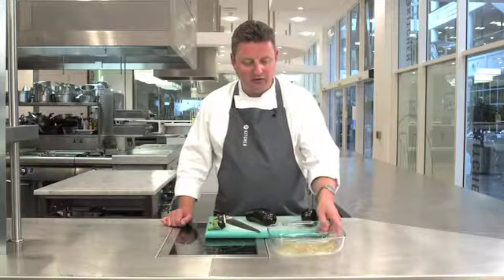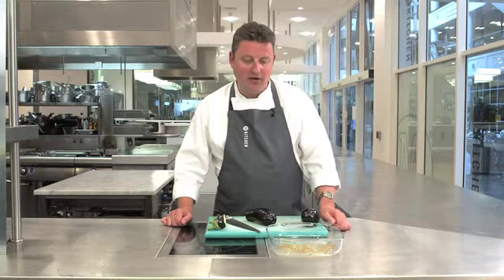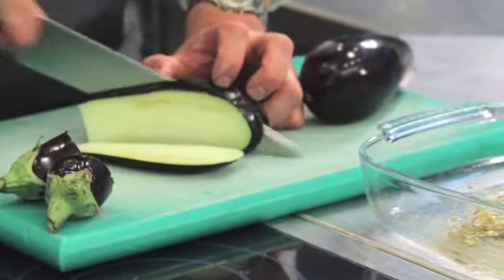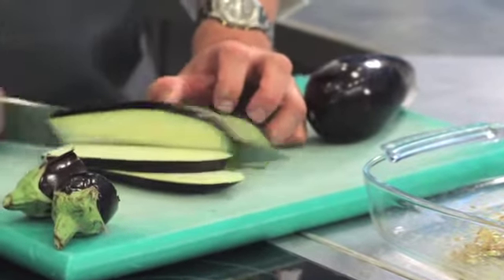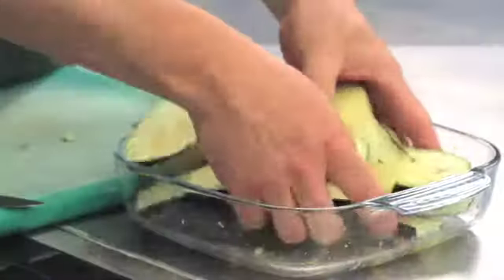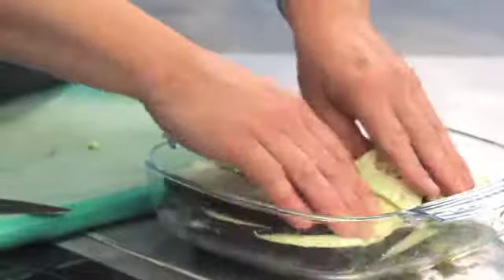So now we're going to marinate our aubergine slices. In the dish I've got some lemon zest and juice, some cumin seeds, some oregano and some chilli flakes. And we're going to slice the aubergine lengthways and marinate it in our spices for about half an hour. The aubergine will take on all those fantastic flavours.